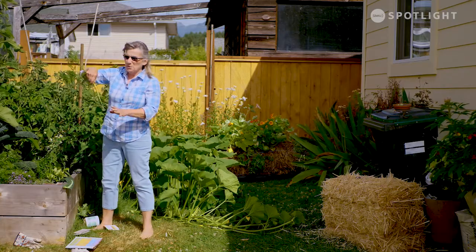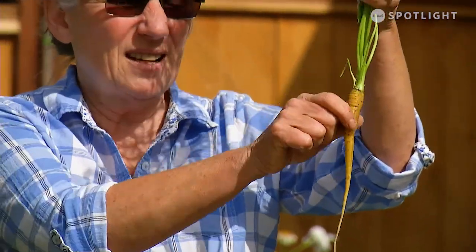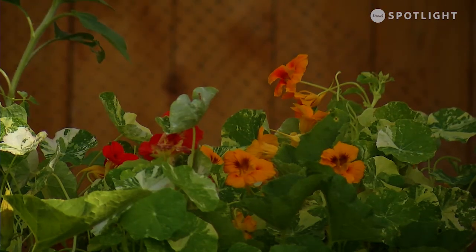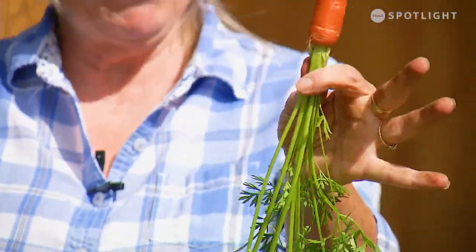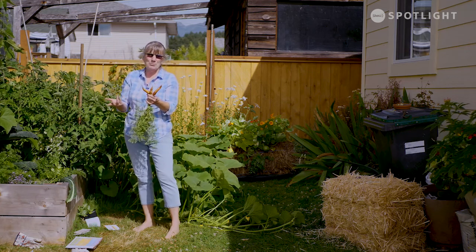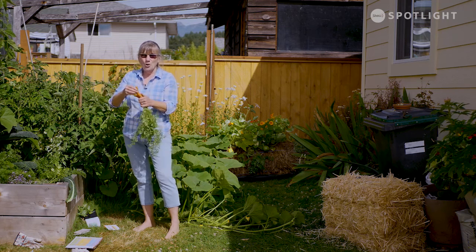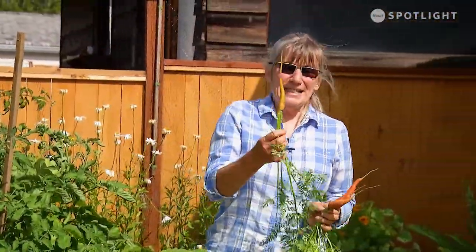I also planted some in a little short bed. I'm going to grab one of those carrots to show you what happens when you've got the wrong kind of soil. Some of them are kind of crooked and wonky. The others I pulled had really rocky ground underneath, giving me forked ones and ones with double legs — you can get that from too much nitrogen in the soil, but in this case it's because the soil is really rock and pebble filled.